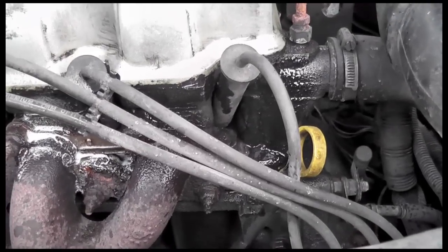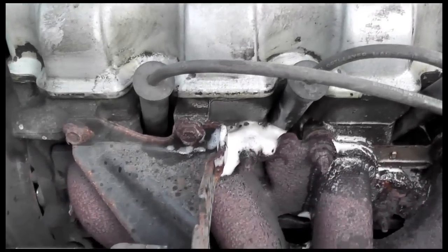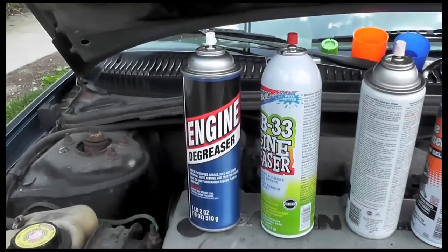Alright, so we started our timer. The gel and the spray went on nice. P33 is pretty powerful. And then this is actually a foam — I didn't know that. The degreaser is actually foam. Cheap blue bottle.